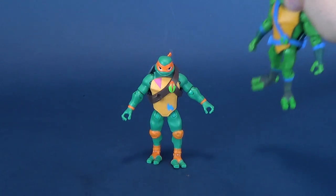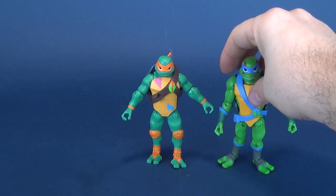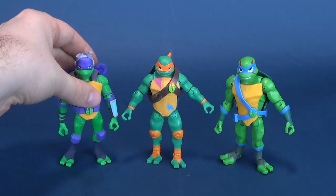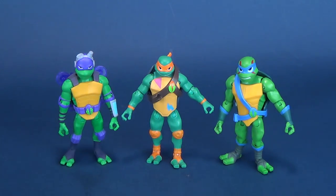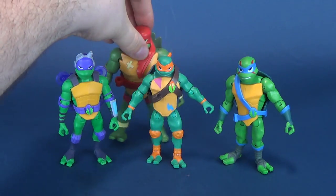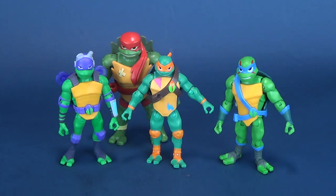How does Mikey stack up with his other brothers? There he is next to Leonardo. Leonardo's a little bit taller than him, as could be said for Donatello. And poor Mikey is towered over, as well as the rest of his brothers, by the very large Raphael.